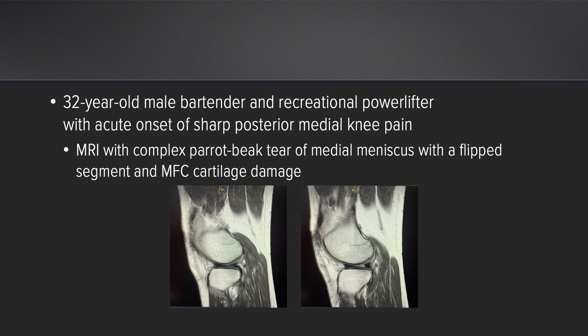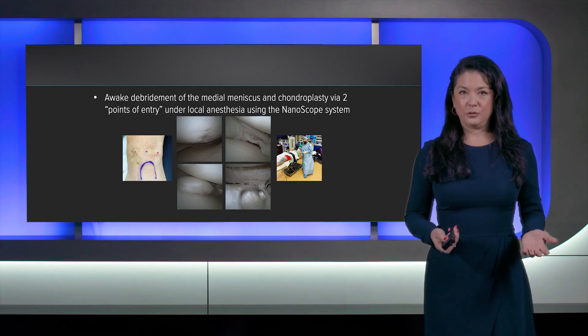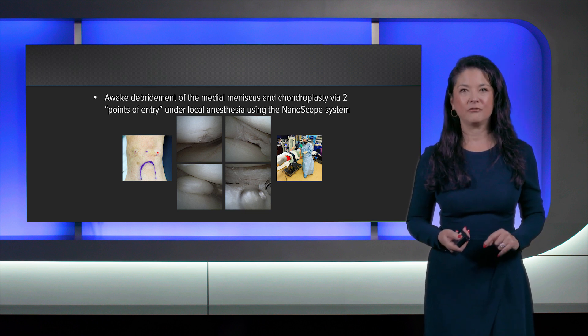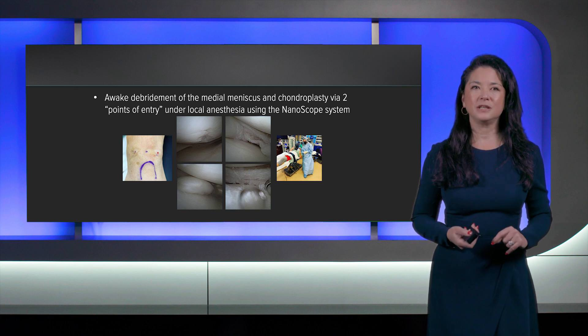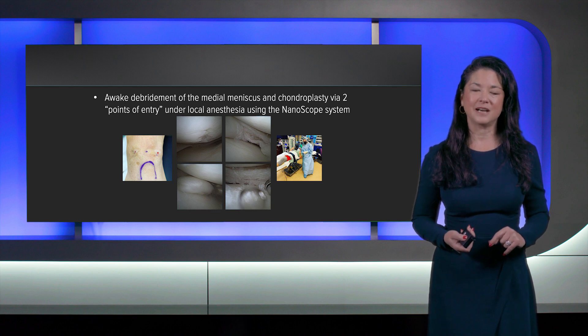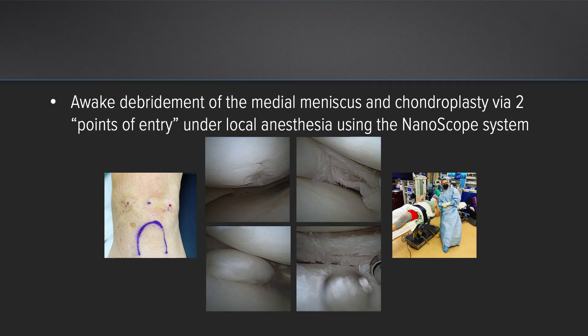I wanted to present a recent case: a 32-year-old bartender and recreational powerlifter with an acute onset of sharp stabbing posterior medial pain. He came to my office literally unable to bear weight, and MRI confirmed he had not only a horizontal cleavage tear but a piece that had flipped underneath the remaining meniscus. After discussing the nanoscope technology and the reasons I use it — including why I wanted him awake during the procedure — we proceeded with a nanoscope awake debridement of the medial meniscus and chondroplasty of his medial femoral condyle via two points of entry under local anesthesia.